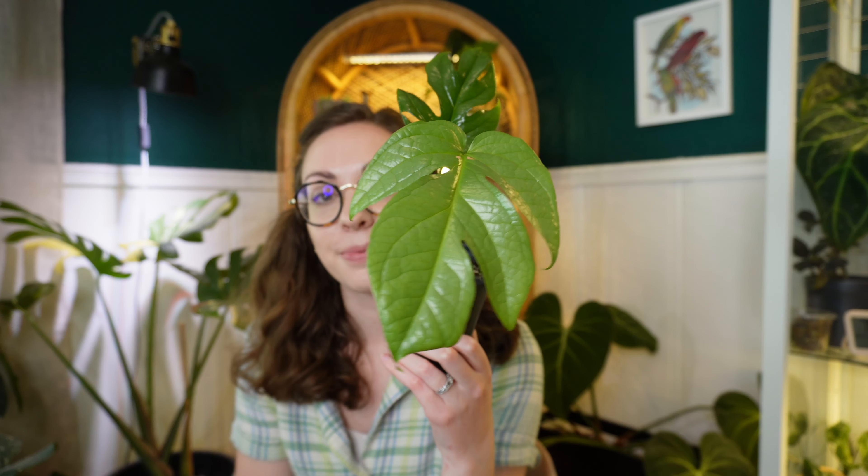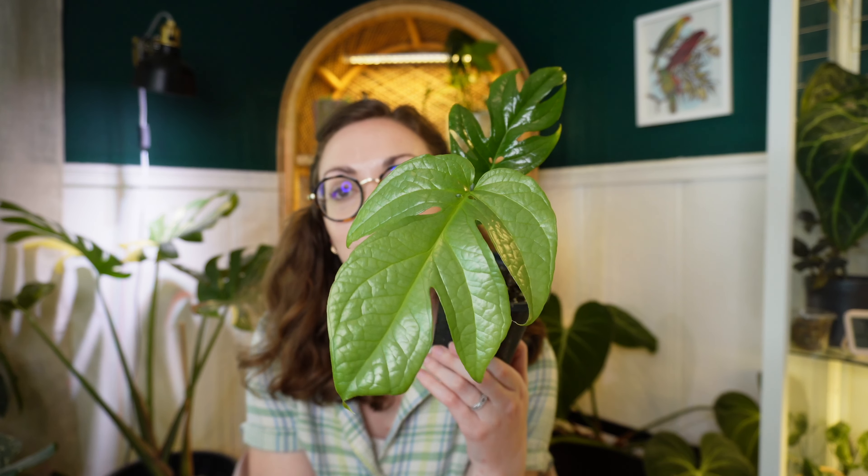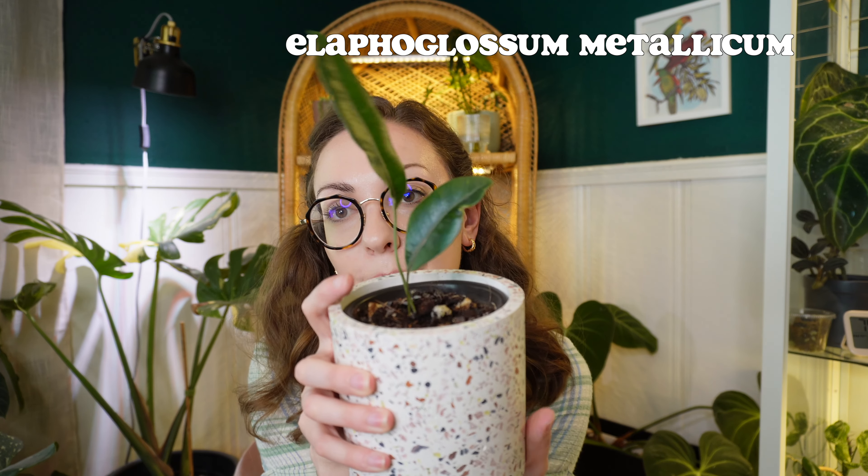My next favorite is my Amydrium Silver, and it just put out this new leaf. It kind of got to where it wasn't looking very good, so I ended up chopping it up. We started with just two leaves and now we have this one — it's sizing up really nicely. I'm finding that it likes to be in what I call the understory of my greenhouse — it likes more dappled light, so I cover it with other plants and it does a lot better that way. Just such a cool plant. I wish more people were into Amydriums, but I know why they're not — they definitely keep you guessing.